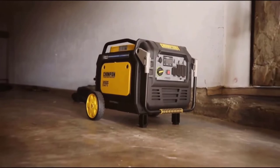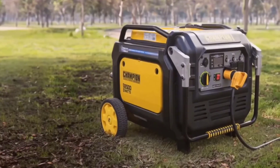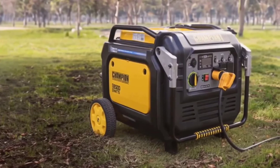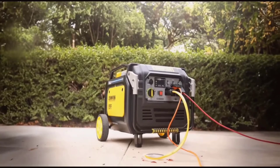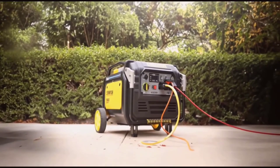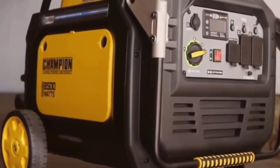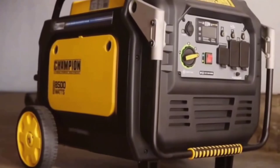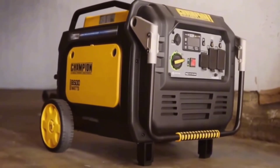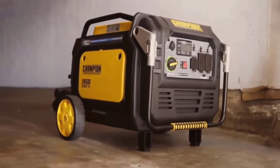The generator is designed with an economy mode that optimizes fuel consumption in real time. When using gasoline, you can expect up to 14 hours of continuous operation, while propane offers up to 12 hours, making it both cost-effective and environmentally friendly.